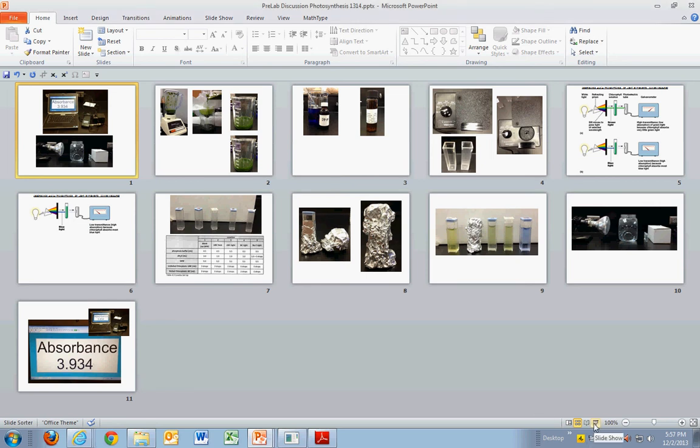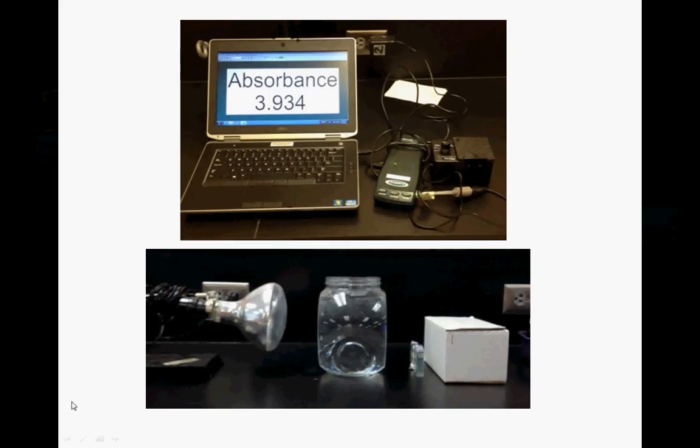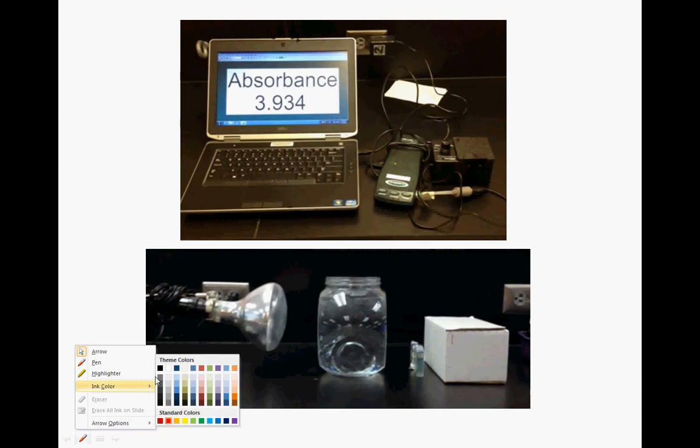Welcome to this podcast where I'll be discussing the pre-lab setup for the photosynthesis lab that we're going to be doing.